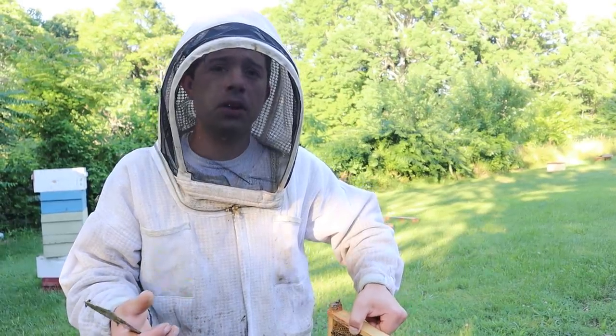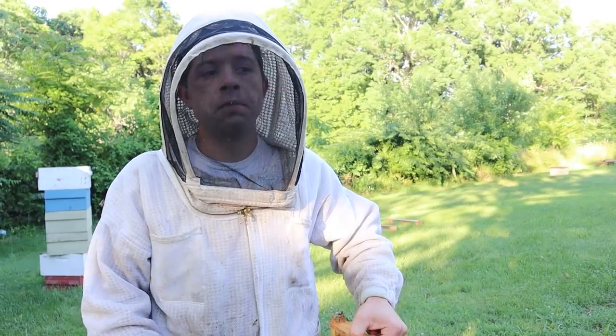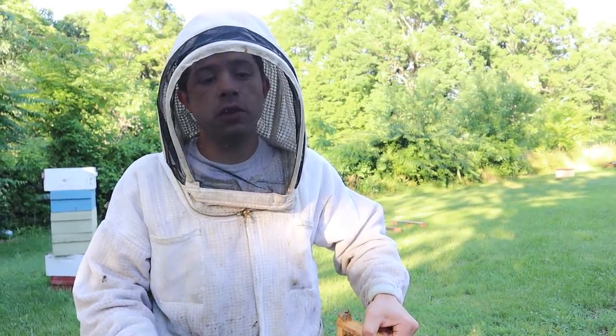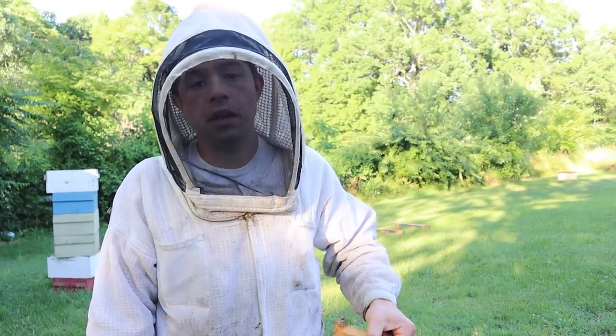There are a lot of people online that are going to tell you to burn that frame, throw it away. You know, there are certain degrees of bad, but unless it's American foulbrood, I really don't worry about it.